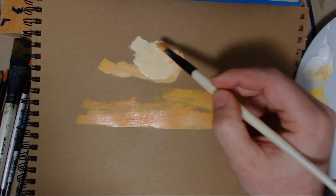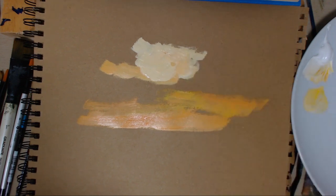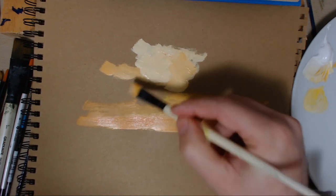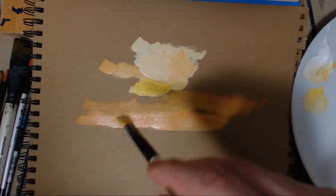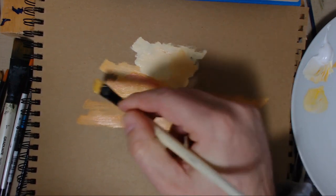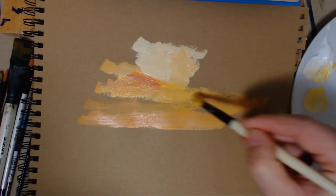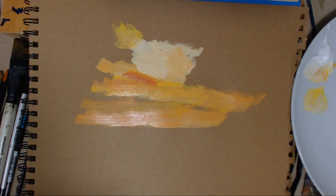It was really interesting actually. I get some unbelievable skies sometimes and I'm always looking for one that's different. A bit more yellow — it's probably a bit too yellow. I need a bit more red in it. And up here as well, it's got a bit of red in it.